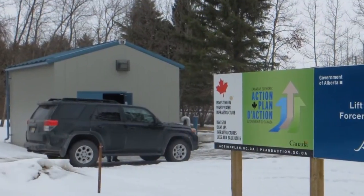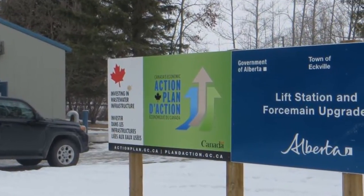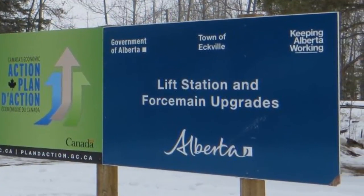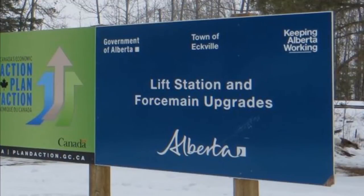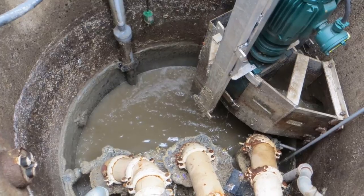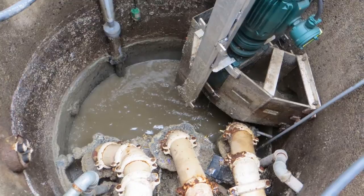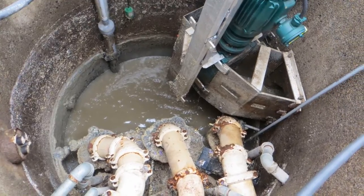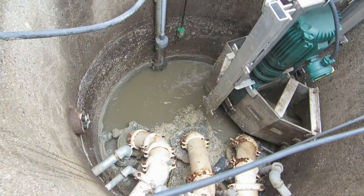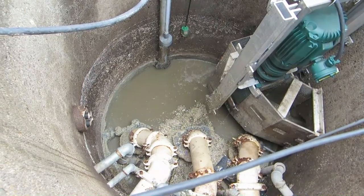Serving a population of 1,100 people and two schools, the town of Eckville completed a sewage lift station upgrade project with startup of the new system in 2011. For level control in the two new pump stations, Grayline PSL 5.0 pump station level controllers were specified. Non-contacting ultrasonic sensors monitor water levels in the wet wells, and the instrument activates pump on and offset points according to the water level.